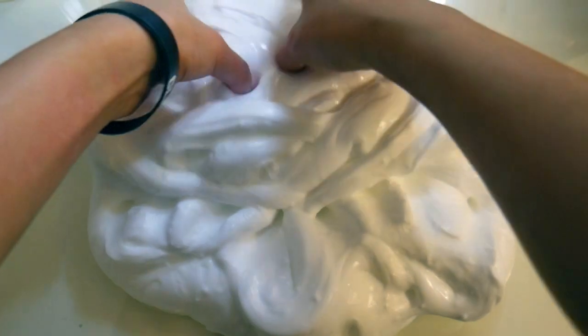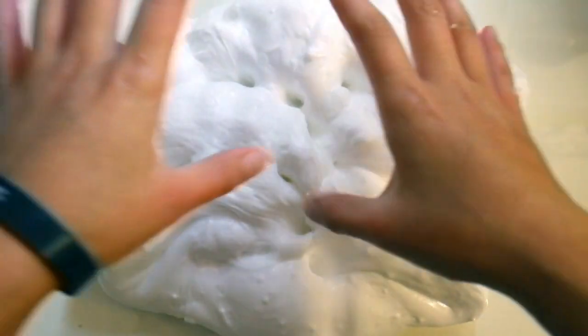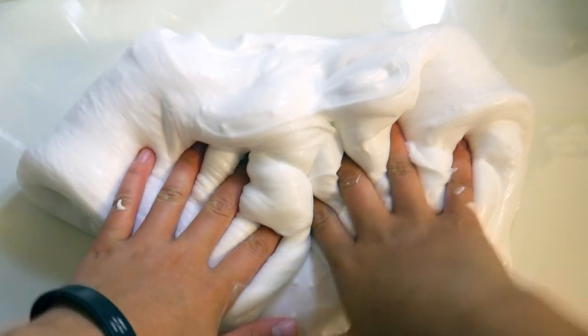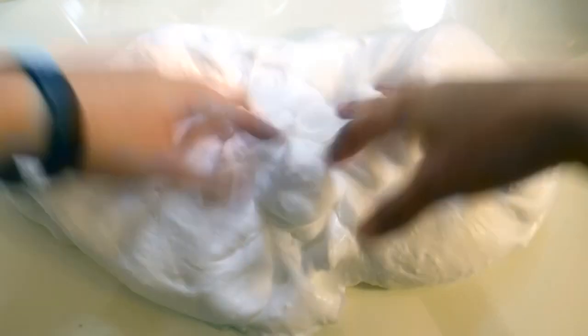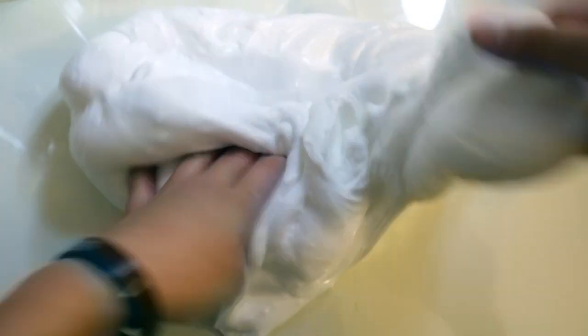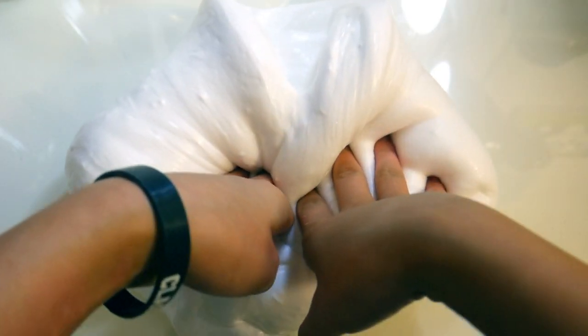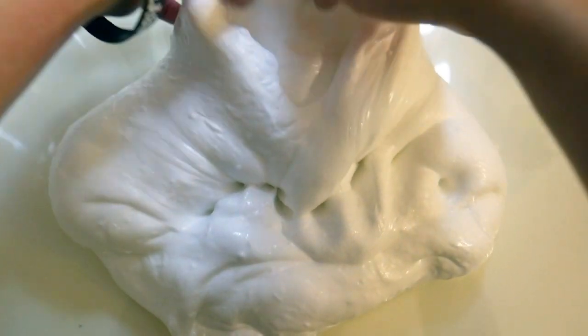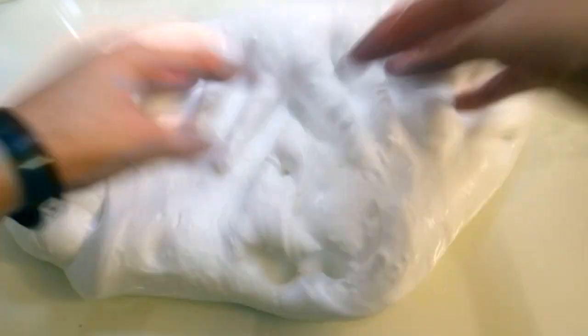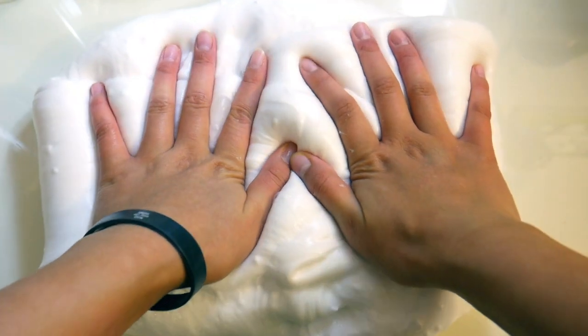Alright guys, so that was the end of the video. This is the slime that we made together, and I am planning to make another avalanche fountain bubble with this one, so I will give you guys an update in a video. Make sure you stay tuned — turn on the notification bell so that you know when this giant bubble will be popped. It could be in a random video, a tutorial, a restock — we will never know. So make sure you watch all my videos so you know.